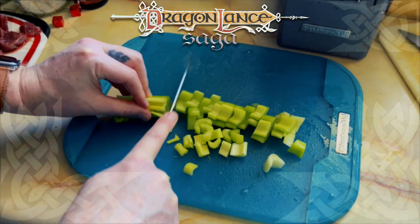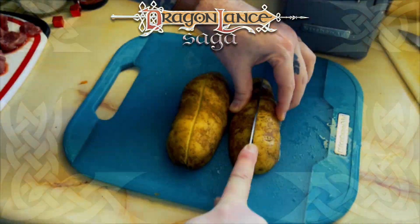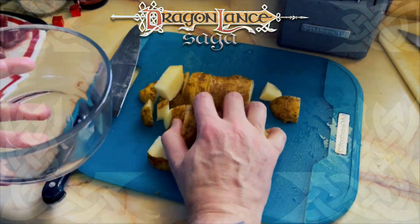Next, I chopped the celery stick, chopped up. Then I quartered three potatoes. It recommends dicing them, but I like larger chunks of potato in my stew.